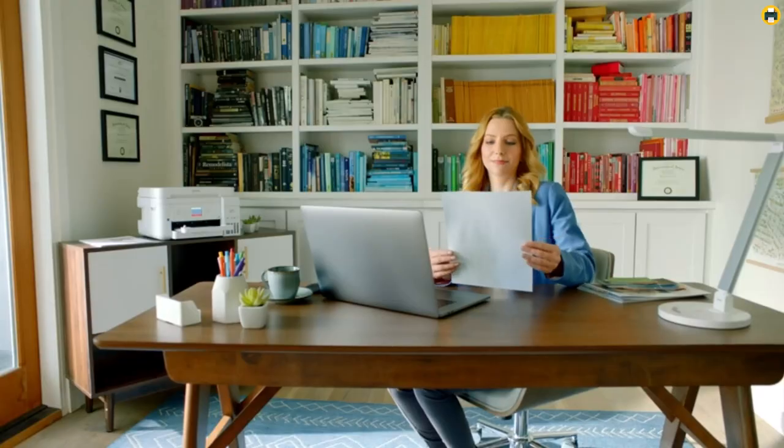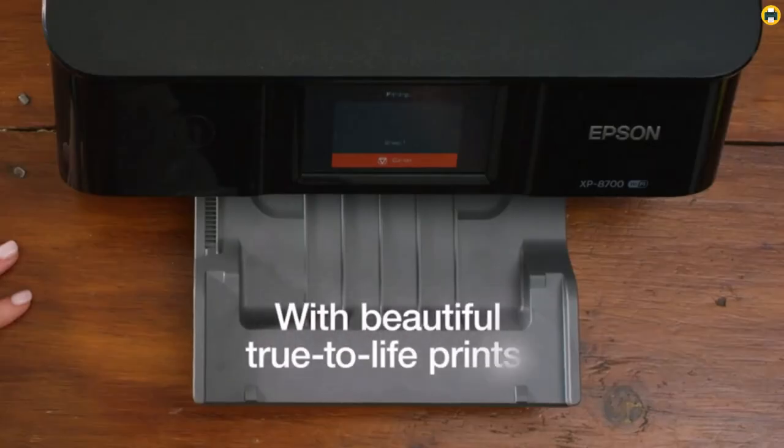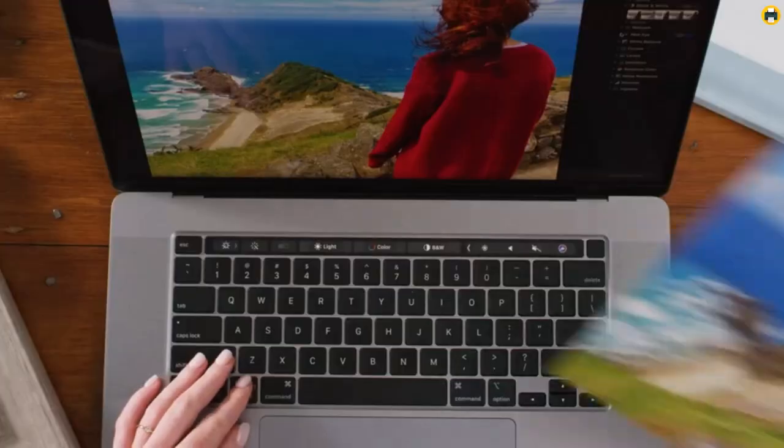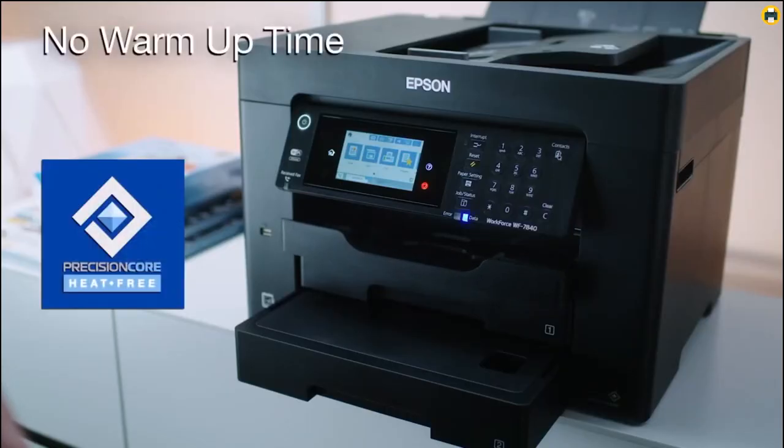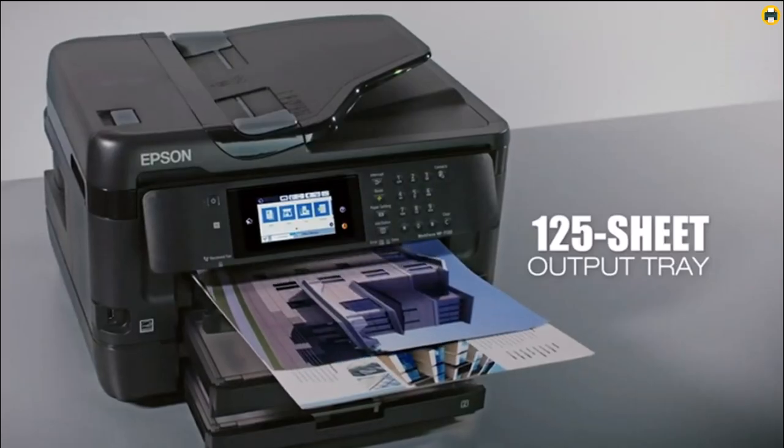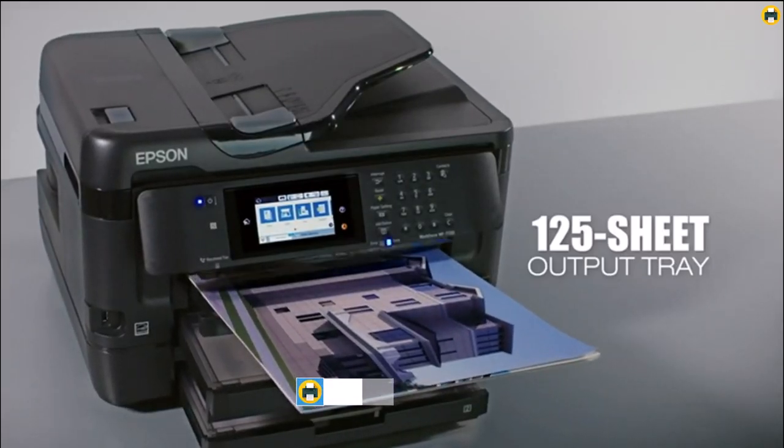Welcome to the Best Printer YouTube channel. Are you looking for the best sublimation printer for beginners in 2023? Whether you want to start a business creating personalized t-shirts and heat transfers or are just looking for a versatile machine to bring your creative visions to life, you'll need the right equipment.